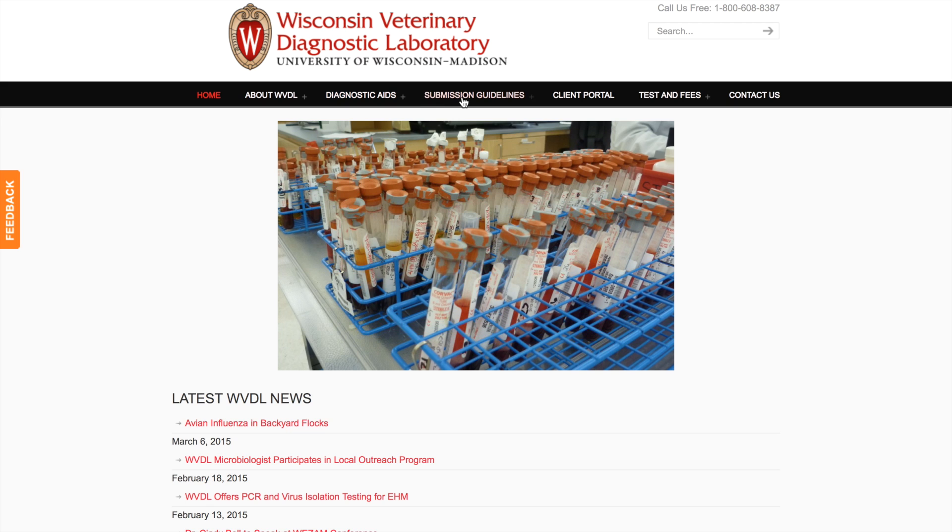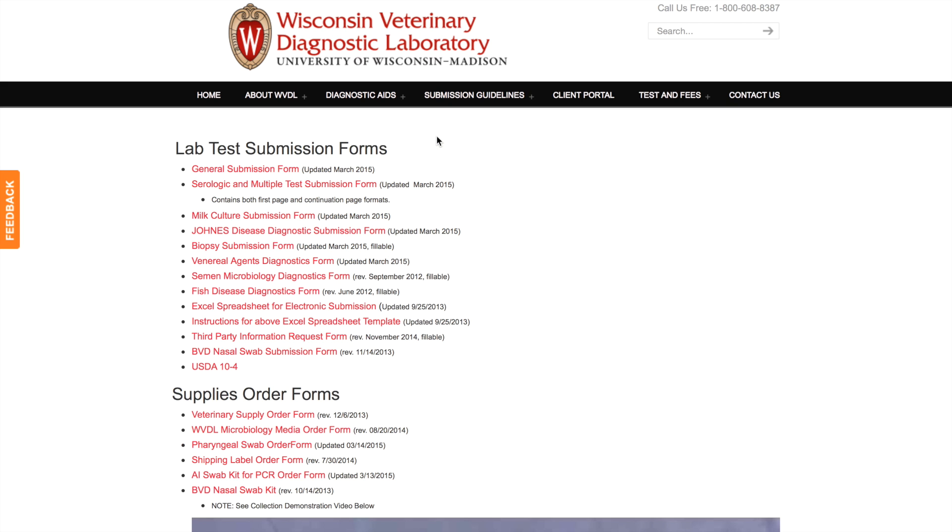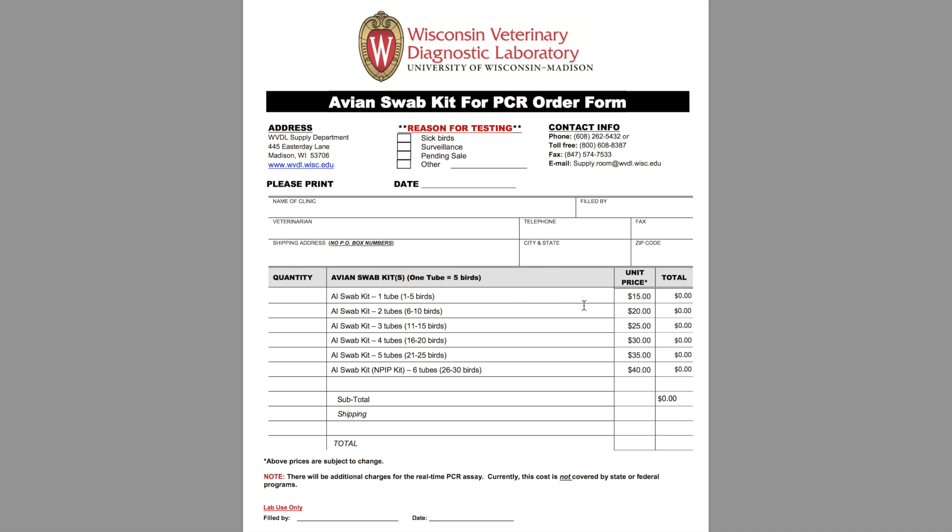Avian influenza sampling materials may be purchased from WVDL. A supply order form is available on our website. When ordering supplies, please indicate the reason for testing, such as sick birds, surveillance, or a pending sale.